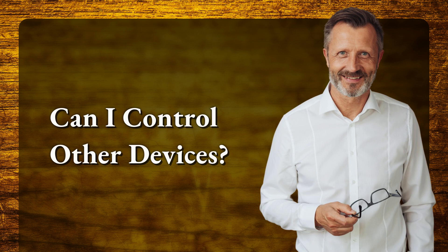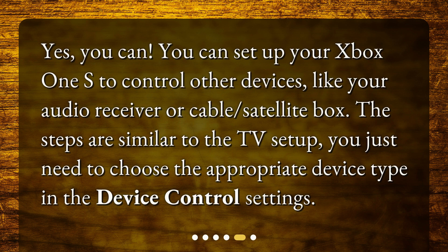Can I control other devices? Yes, you can. You can set up your Xbox One S to control other devices, like your audio receiver or cable satellite box. The steps are similar to the TV setup — you just need to choose the appropriate device type in the Device Control settings.